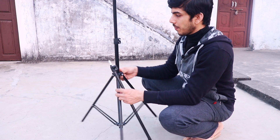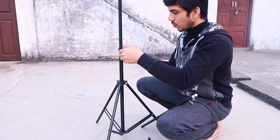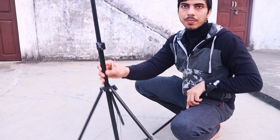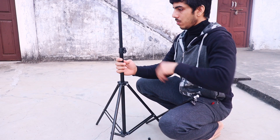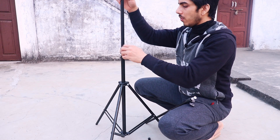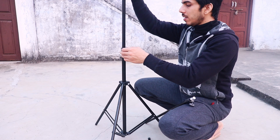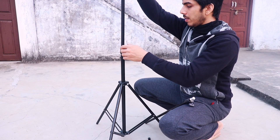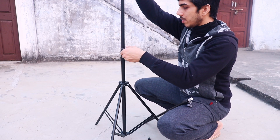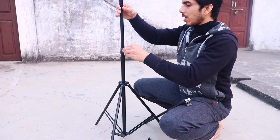This knob — as you can see, one knob is here and there are screws sticking out. All you have to do is fit it in this screw. There you go, it's done. Now you can see it's not going down. When you loosen it, it will go down easily, and when you tighten it, it will not go down at all.